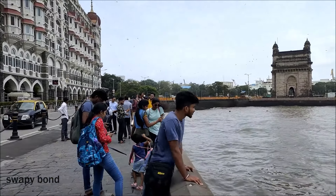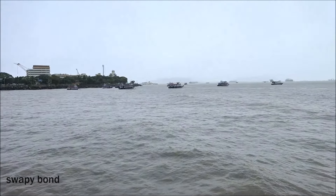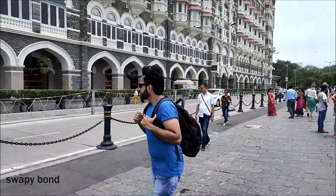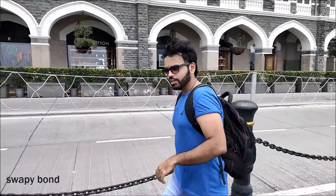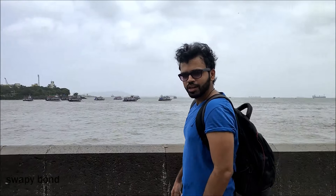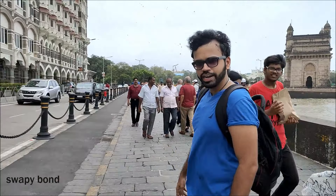Now let's see how the video is coming. There are no frame drops whatsoever. You can see that. We have the rear camera at 60FPS. There are no frame drops. Amazing quality, right?